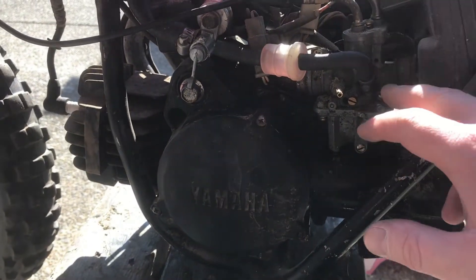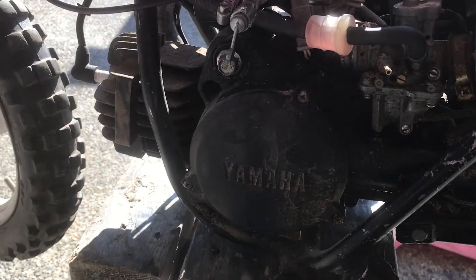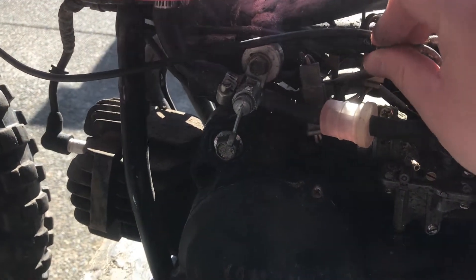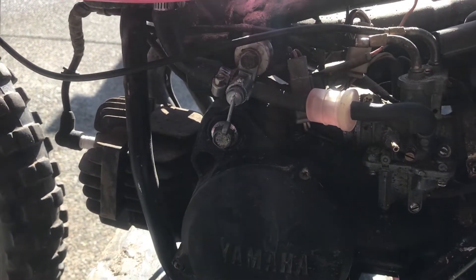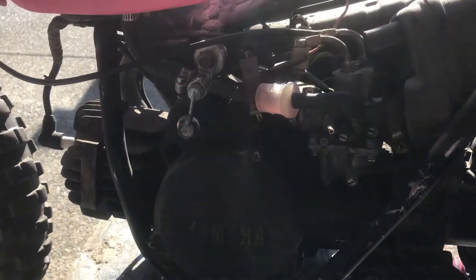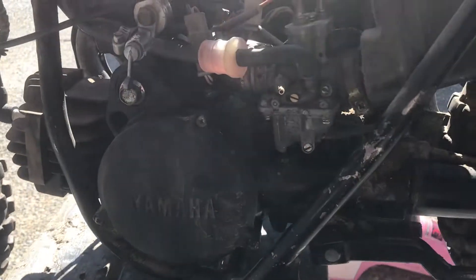I'm not going to bother to clean this — looking at it, it's fairly worn. Whoever had it didn't really take care of it. We'll replace all that stuff. I wanted to give you guys a little taste of what the plan is for this bike. I'm going to do a complete overhaul. It is a 1983, and for just over $400 I think I got a pretty good deal.